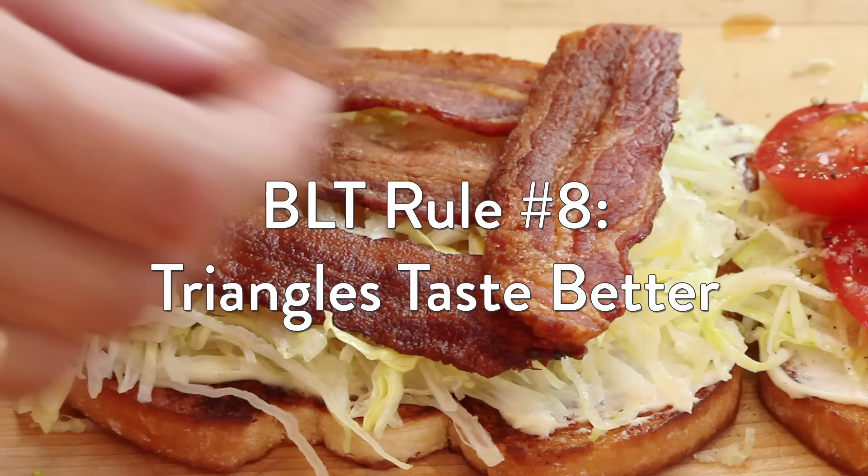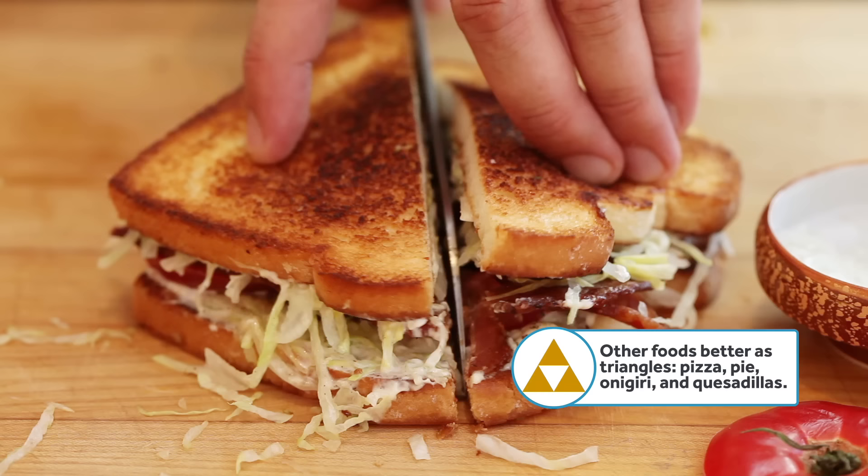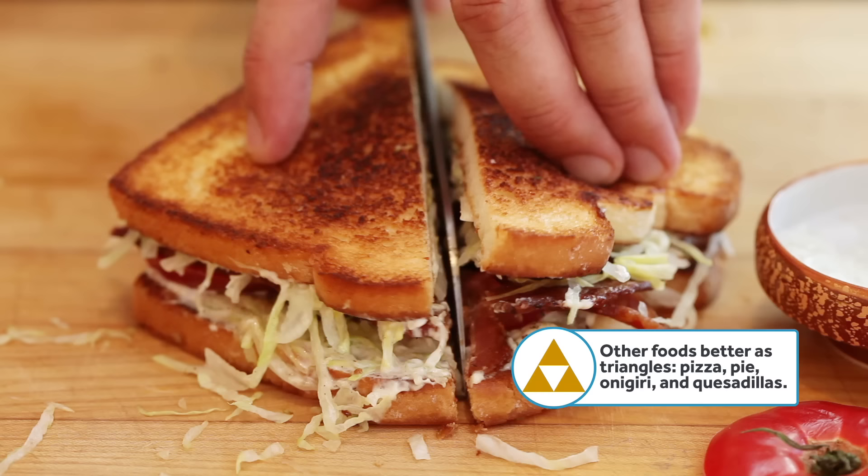And finally, BLT rule number eight: cut it into triangles. Triangles just taste better. Maybe it's because they fit better in our mouths, maybe it's because they remind me of the Triforce — whatever the reason, it's a simple fact of life. Follow these rules and you are going to have the greatest lunch known to mankind. I could do this forever.